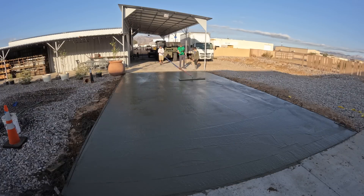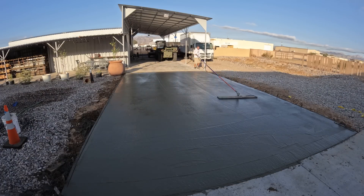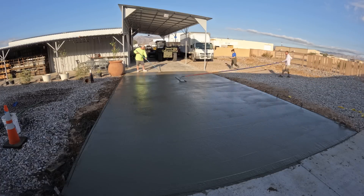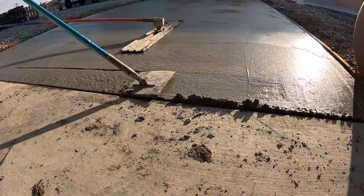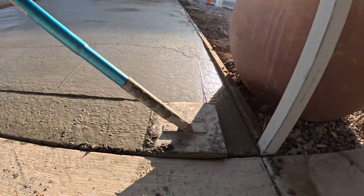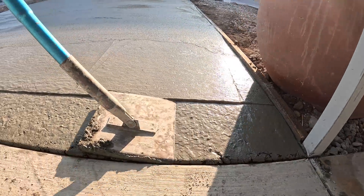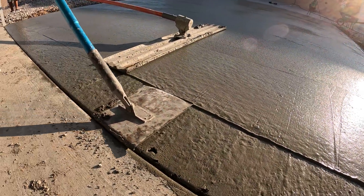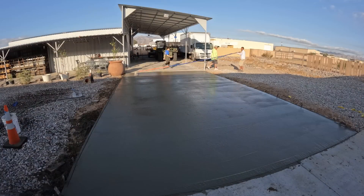Here's Joe going the other direction on the bull float. It's always good to bull float in both directions if you have the space. A job like this is easy to pour — you've got so much space, it's all pull tools. This versus two yards in an enclosed space is about equal as far as work goes.